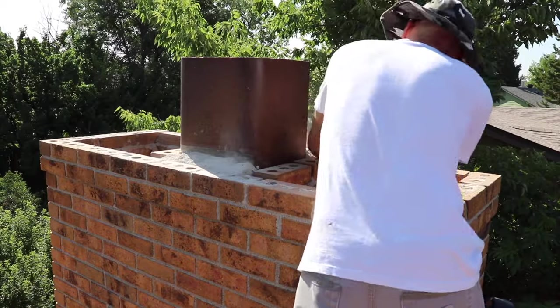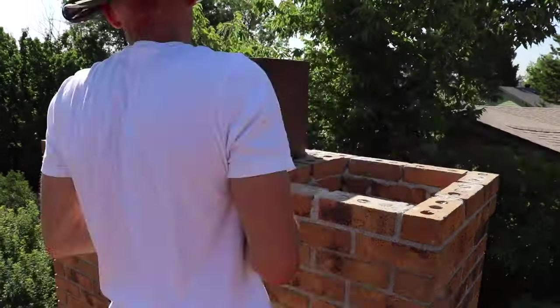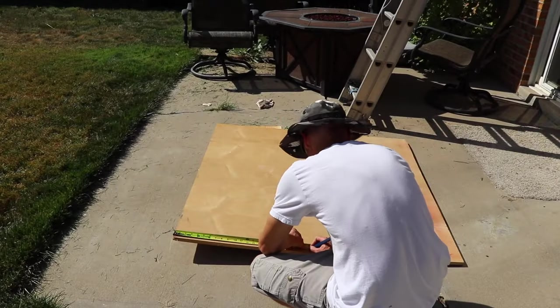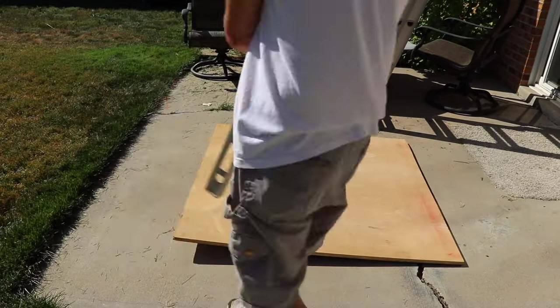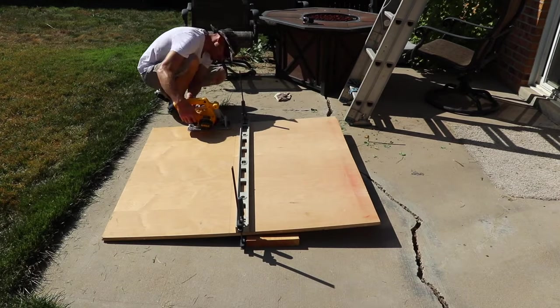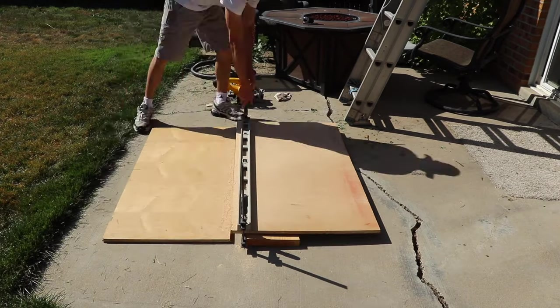Once I get all the old chimney crown chipped off, then I measure the opening so I know what size to make my cuts. I'm just using some three-quarter inch plywood that I had left over from a previous project.